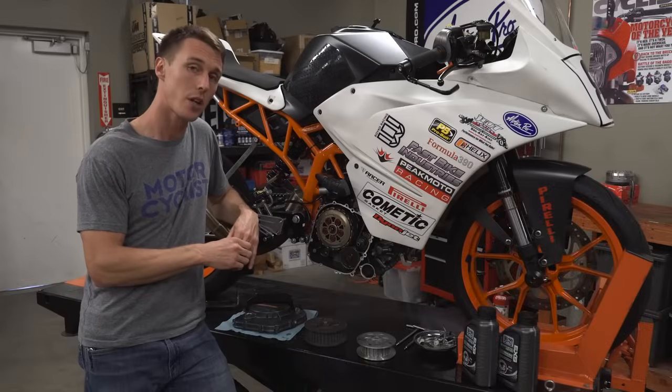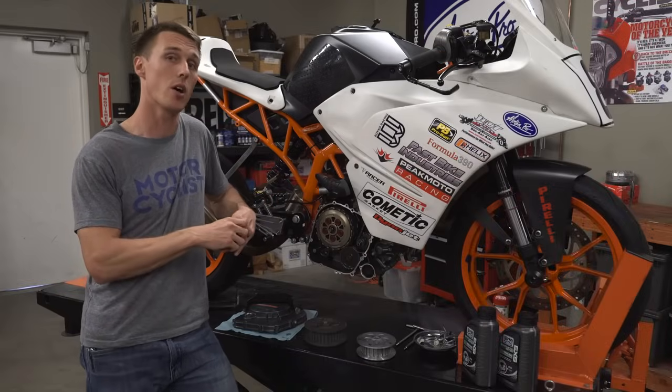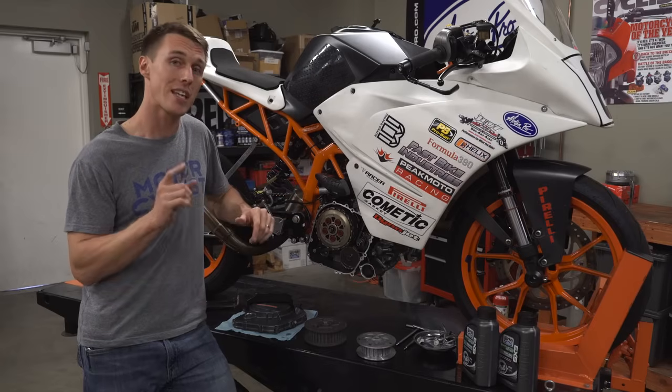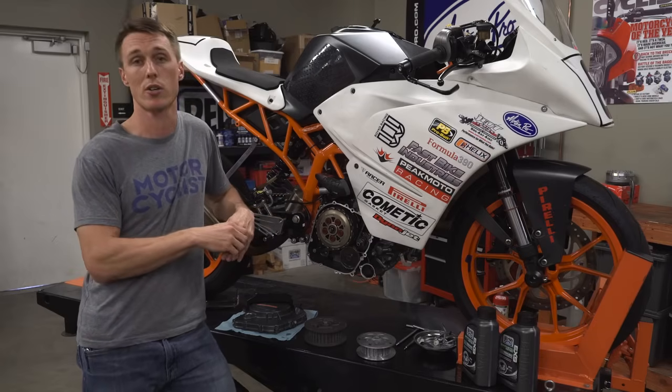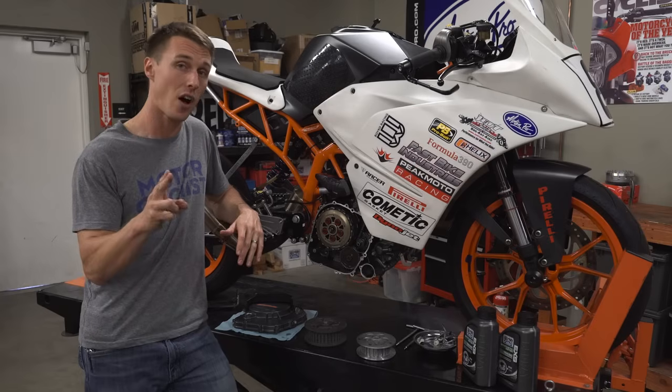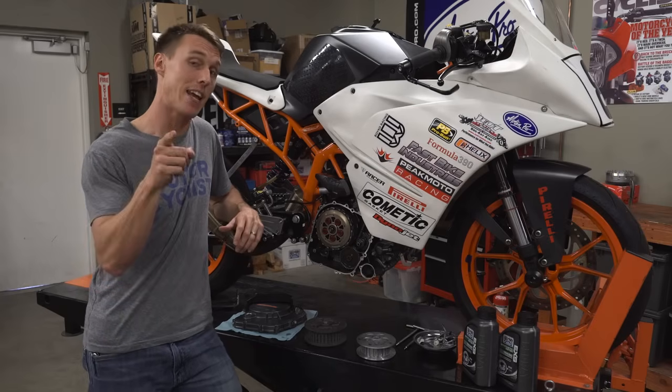If your bike has a slipper clutch, you might be wondering what kind of oil you need to use. As I pointed out in the how a clutch works video, you just want to make sure that the oil says MA or MA2 on the back — that means it was designed for use in a motorcycle clutch. Also steer clear of automotive oils that say energy conserving, because they're going to cause your clutch to slip, and not in a good way.